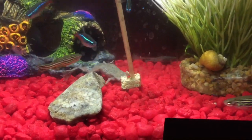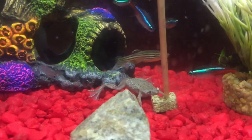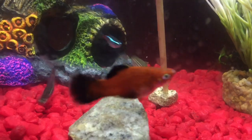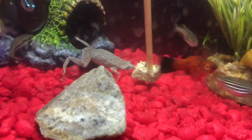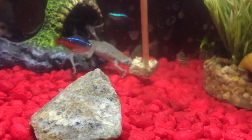Just gently put them in front of the frogs so they don't get scared. And as you can see, he is eating it off. It's that simple. Some fish will try to go for it - it's not a big deal, but you just got to keep putting them in front of the frogs.